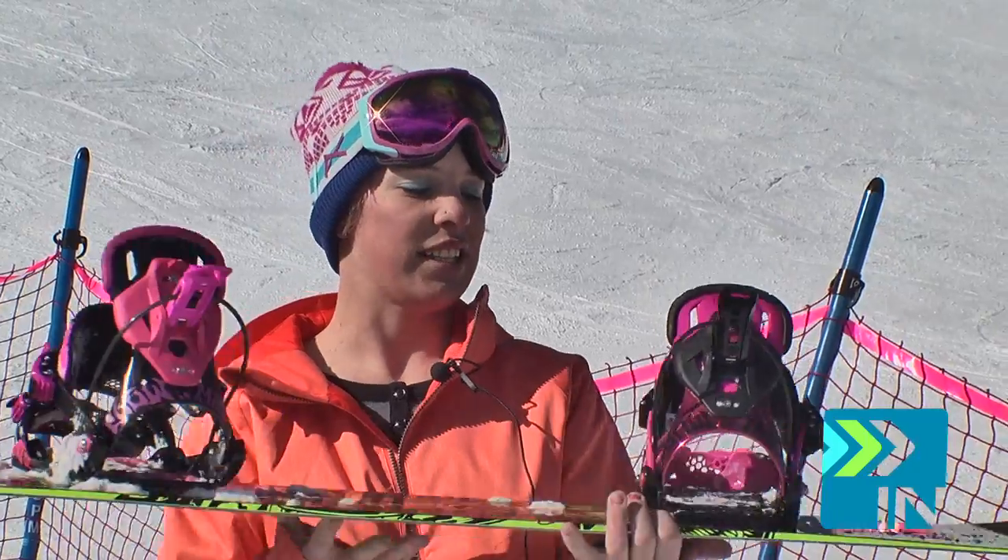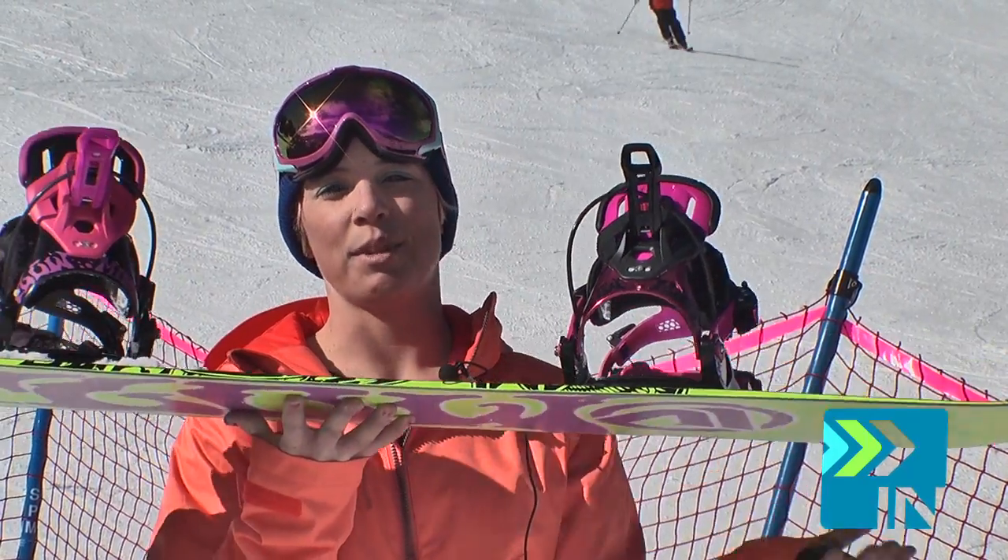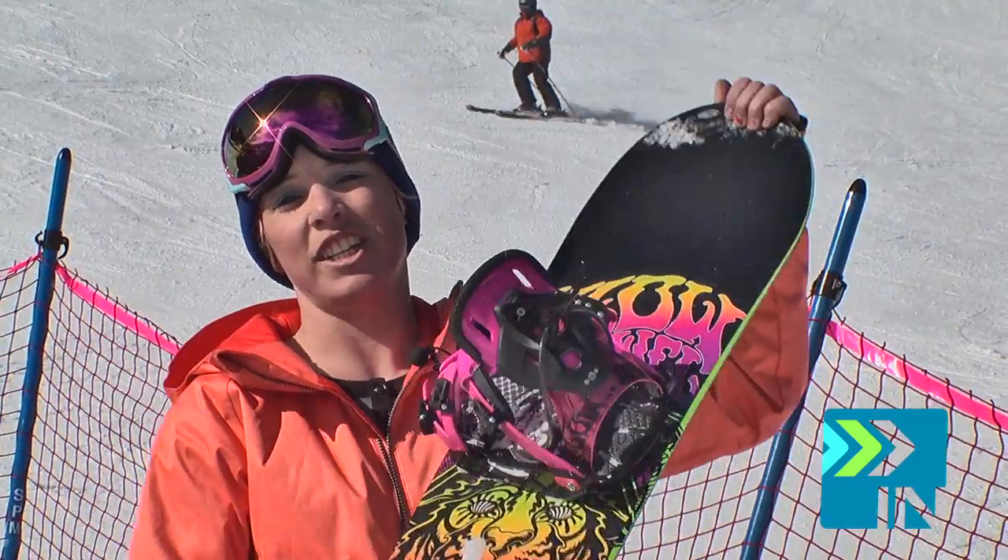Really good for the park. These Flow bindings, the Mink SE, super flexible, super fun in the park. It does kill it in the trees too, but definitely soft for the park.